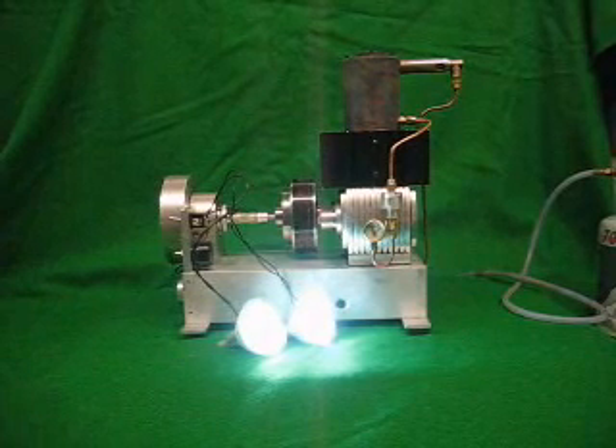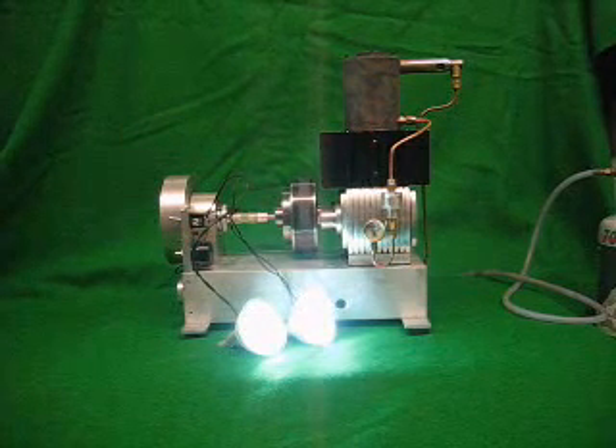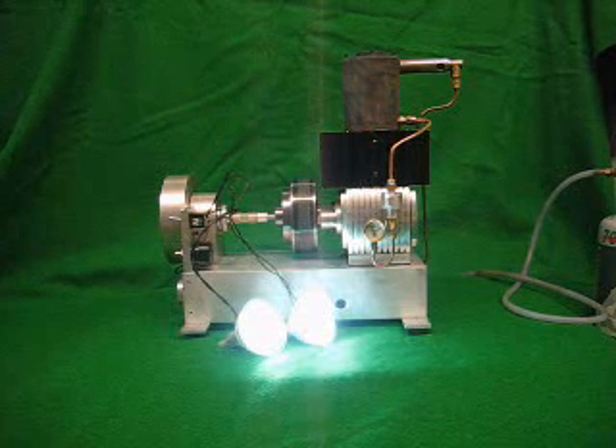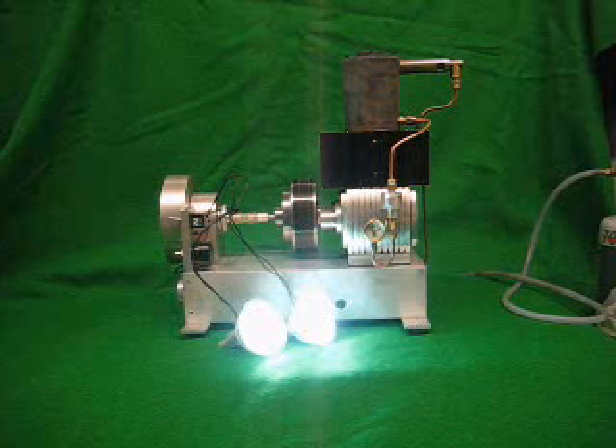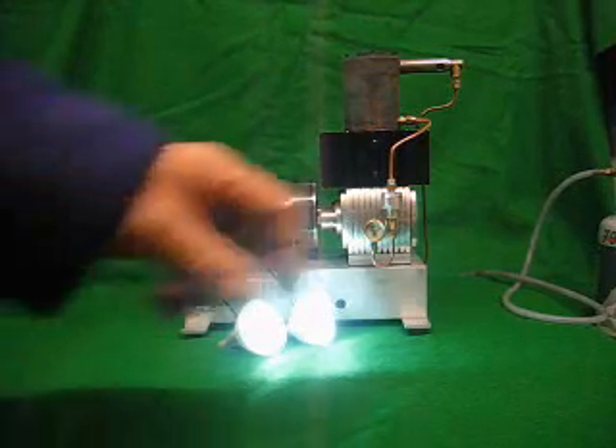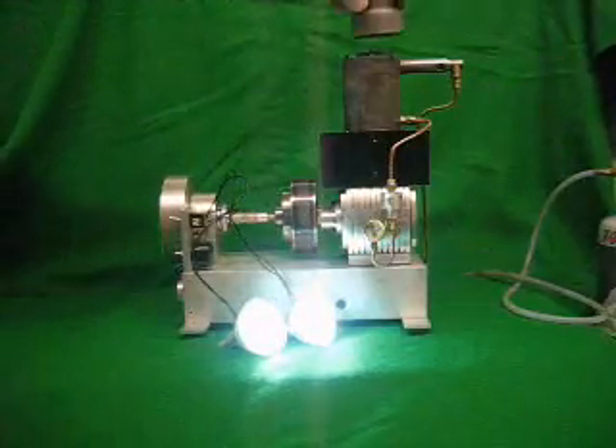The electrical output is approximately 5 watts, which isn't very good. It's only half a watt per cc. Pretty poor really, but it's only a very simple hot cap — just a single hot cap.